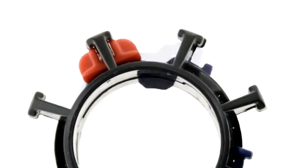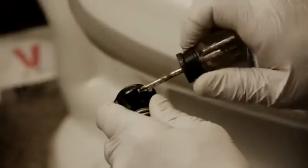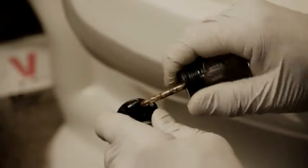Ball type centering guides have locking tabs that allow the guide to be attached and removed quickly. Camera head guides attach to the front of the camera head and use two screws to hold the guide in place.